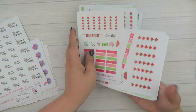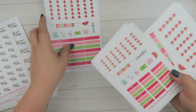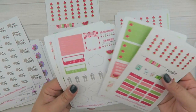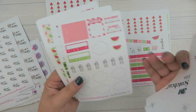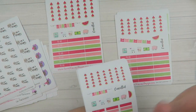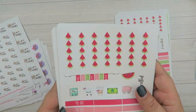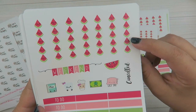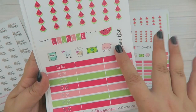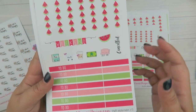As always, the kit is coming in three different sizes. We have it horizontal, vertical, and itty bitty. They all have the same stickers. Itty bitty has maybe like a couple fillers — because they're so tiny, I'm able to squeeze a little bit more on the sheet — but they all have the same type of stickers. So for the page flags, they're these really cute watermelons. You have your weekend flag, your fun little icons, and then enough headers to do three a day every day for a week.